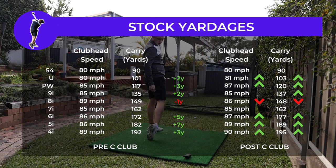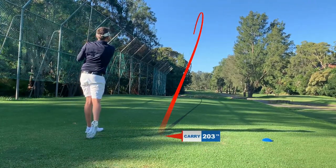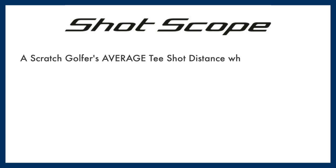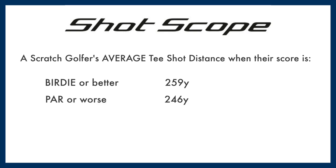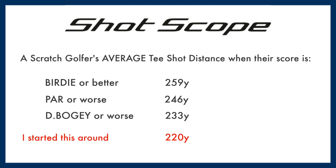Honestly, I see this as being more about the woods, where you can get more of an immediate change. Off the tee is also where I see that my scores can be improved. This data from ShotScope highlights that — it shows a scratch golfer's average tee shot distance when their score is birdie or better, par or worse, or double bogey or worse. Birdies average 259 yards, double bogeys 233 yards. Given I started all of this around 220 yards of carry, you can see why driver and woods off the tee is an area I need to improve.